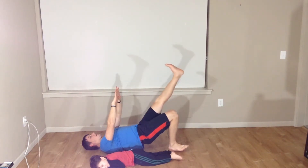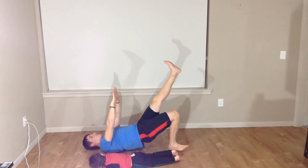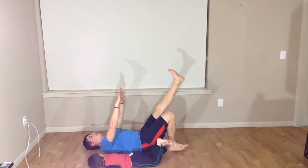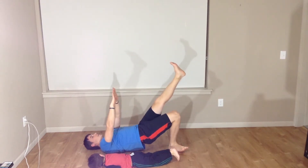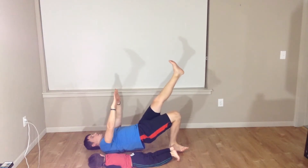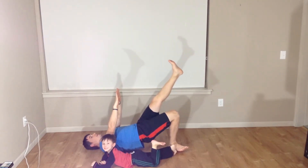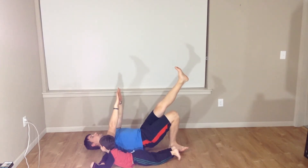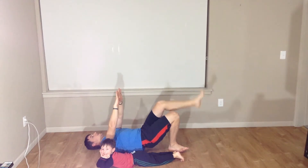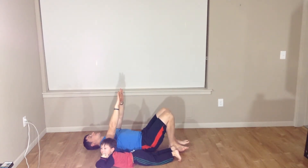Straighten that left leg out. Down nice and easy. Drive it up. Down nice and easy. Drive it up. Down nice and easy. Drive it up — there's three. My glutes are shaking. That's four. And five. Good. Down with that left leg. Come out of that glute bridge nice and slow.